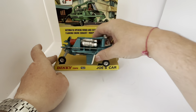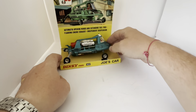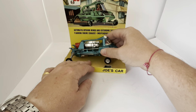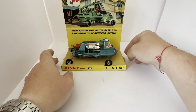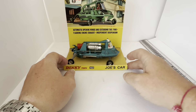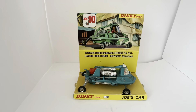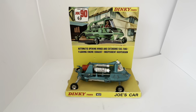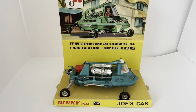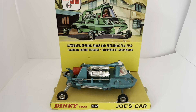It displays really nicely. I'm going to close the wings and put it back on the display plinth. The holes on the plinth have somewhat elongated from the model sitting in it for a while, but it looks absolutely fantastic on display — it really does look the part. It was another fantastic model that Dinky Toys produced.